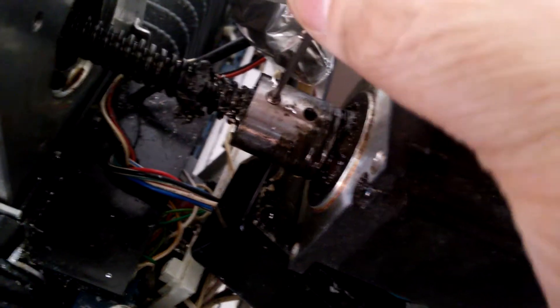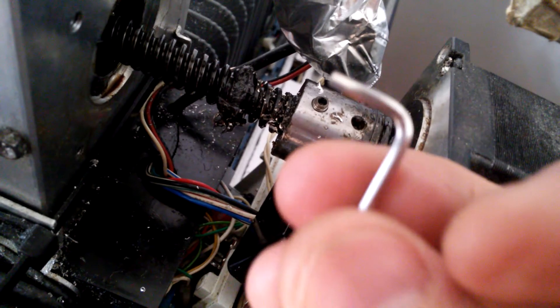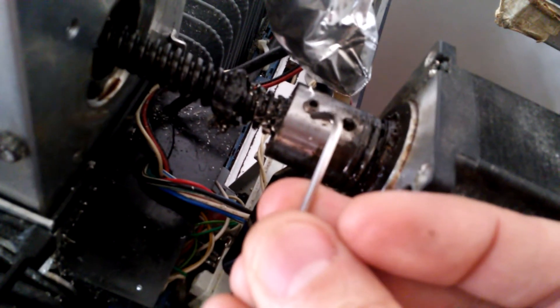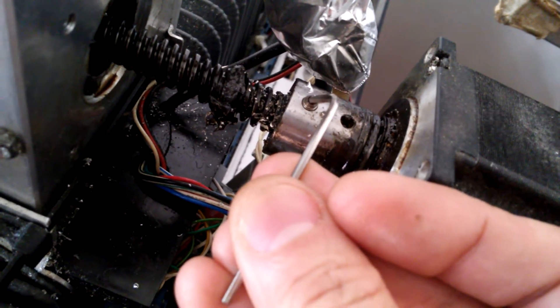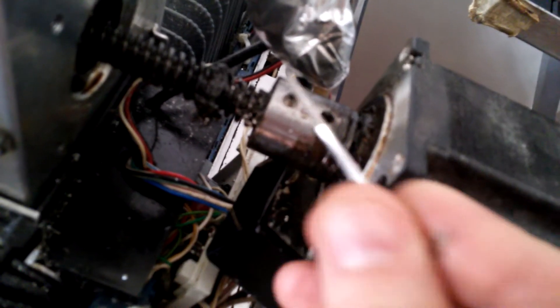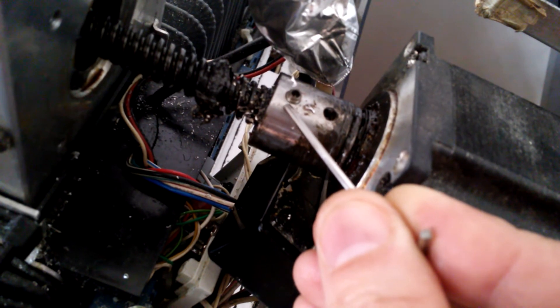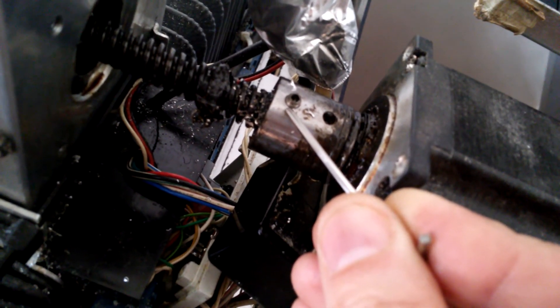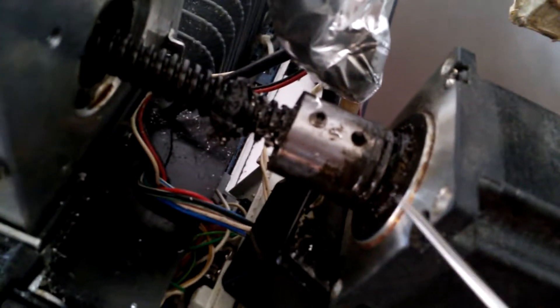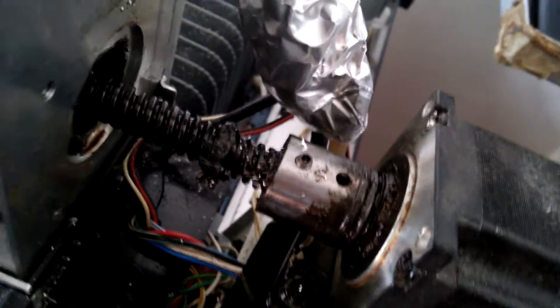One problem is that this type of jam screw has a filling wall, and when you take it out or unscrew it, this film wall will break, or it will expand and clamp on the screw hole more tightly. No matter how I try to add some WD-40 there, and I put the key here and hammer it down, I can't get it out.